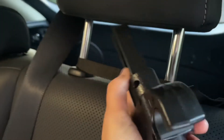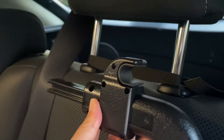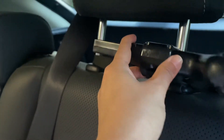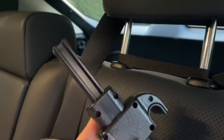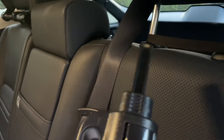Step one: you want to make sure that the metal part of your headrest can fit one of these little U-shaped hooks. That's what you want to do first — make sure it can snap on. The default hook that came with this works for my car.